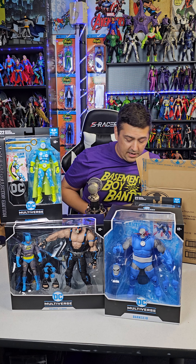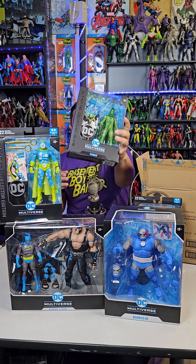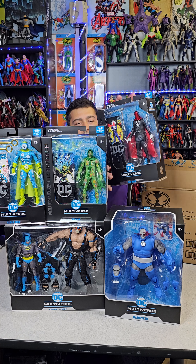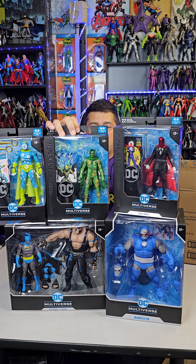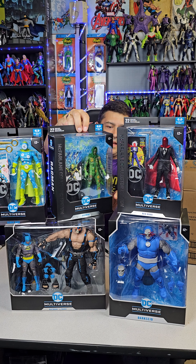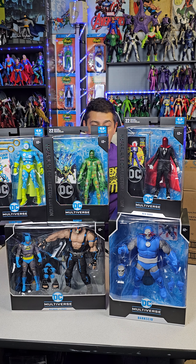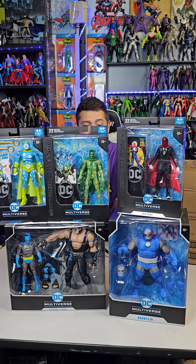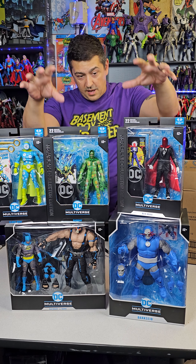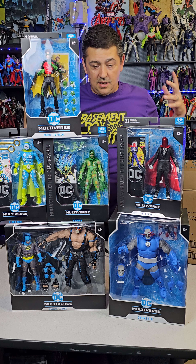The last figure in this wave has to be Rag Man. So here's the whole new wave of the McFarlane Collector's Edition: you got the original Red Hood, you got Rag Man — sick back-of-the-box art, he's got soft goods and like a tie — and then you got the Clock King. So overall: the Darkseid mega figure, the Nightfall Batman and Bane two-pack, the full Collector's Edition new wave, and my man Tim Drake DC Rebirth Robin.